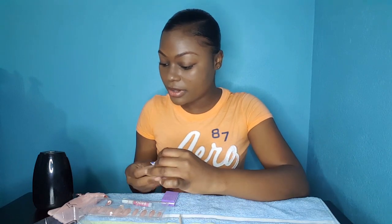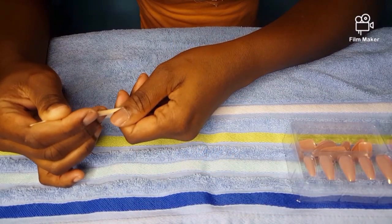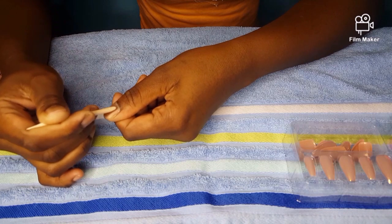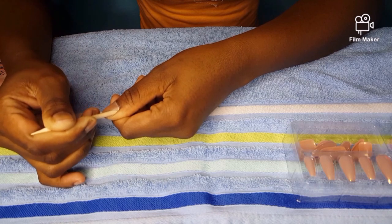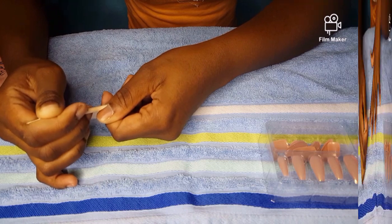First, you're going to take the wooden stick and push back your cuticles gently. I'm trying to push it back as gently as possible, not pressing too hard.